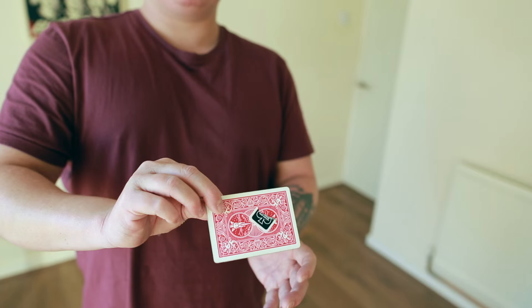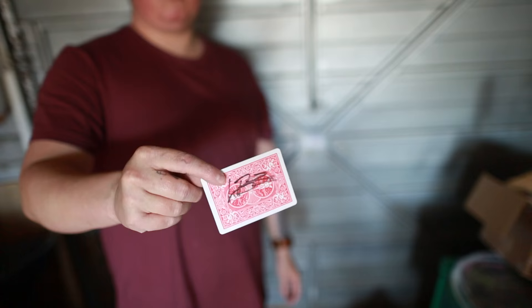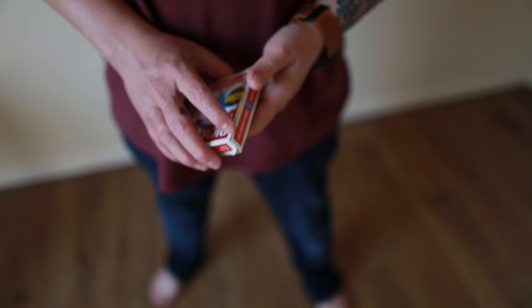A couple of months ago, myself and Nicholas Lawrence sat down and took a look at a really old but really smart card gimmick that we both felt was completely underused. We started jamming our ideas, and the next thing you know, we've both come up with our own unique handlings to the method and updates to the gimmick that not only make this more practical but much more visual at the same time.